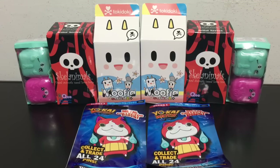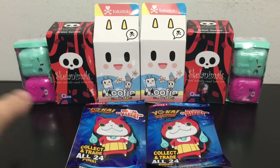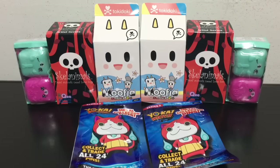Hey everybody, it's Blue Ducky and today I am super excited to be opening up some awesome blind bags. We have the Shopkins Series 5 — two of those blind bags — two of these older, kind of rare Sklanimals blind boxes, two of the new Mufia Series 2 blind boxes from Tokidoki, and finally two Series 1 Yo-Kai Watch metal collector pens. At the end of this video you guys are going to be able to take a poll and vote for your favorite blind bag.